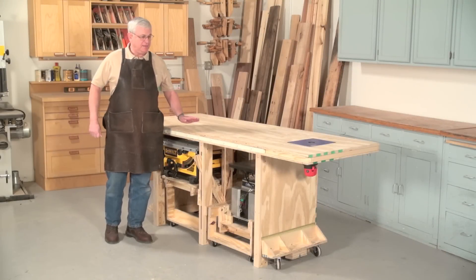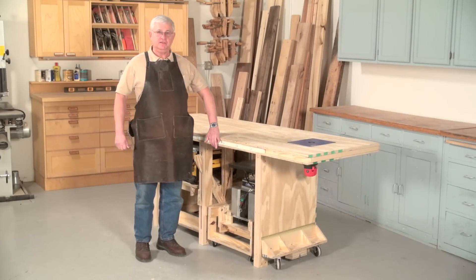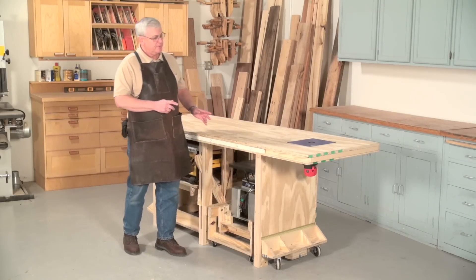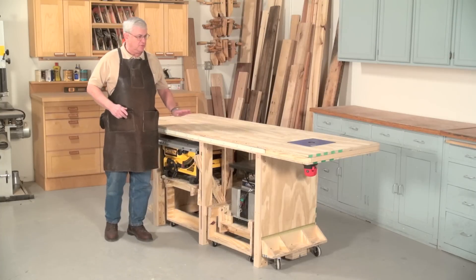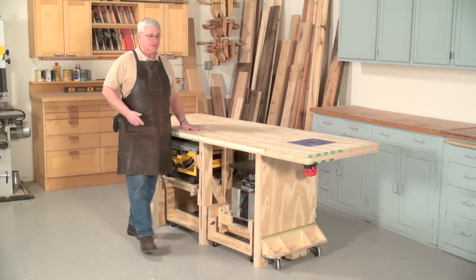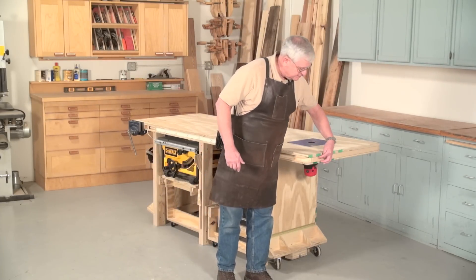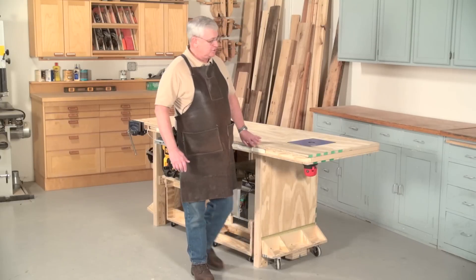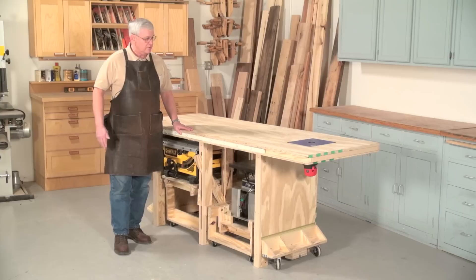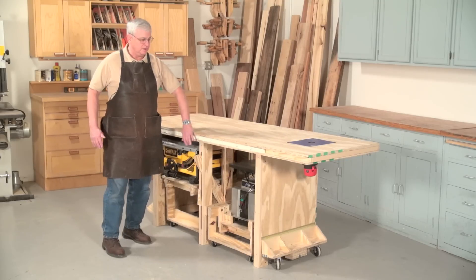The bench is made out of two pieces of three-quarter inch plywood and two pieces of half-inch plywood. Starting with the top, in order to create a thick top and a flat top, we have used a standard hollow core door — you can see the end of it right here. It's an 80 inch by 30 inch door that you glue the top and the bottom pieces of plywood to it.